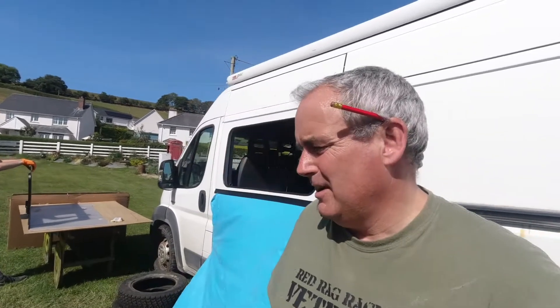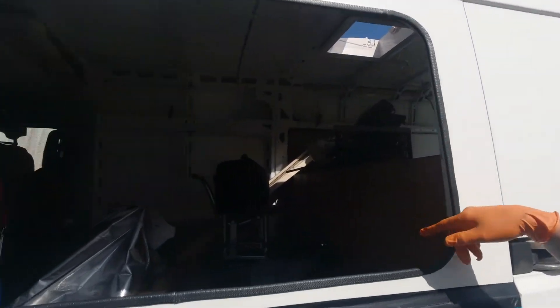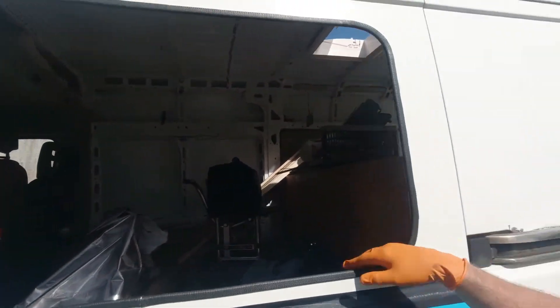Now we're going to put the window up against the opening, and from the inside I'll put a pencil line all the way around. Then we'll be able to prep the glass ready to put the bonding agent on.